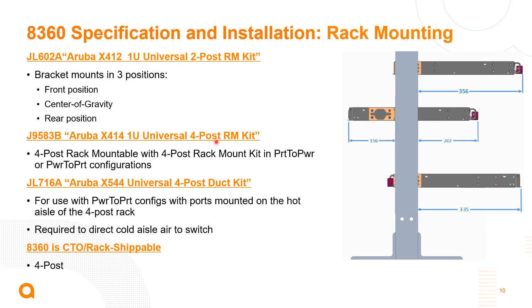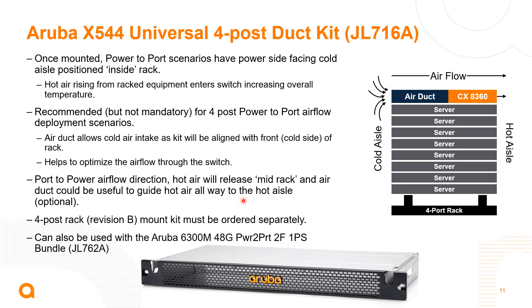When racking the switch, we have two-post racking options with different dimension configurations. We also have the four-post rack kit, which is most common in data centers, especially with port-to-power configurations that require the duct kit. The duct kit is a new product introduced with the 8360. It also works with the Aruba 6300 out-of-band management switch. It helps ensure switches racked at the top of a rack aren't drawing hot air rising up from servers below, providing more efficient airflow into the switch.